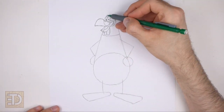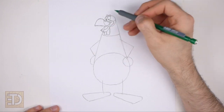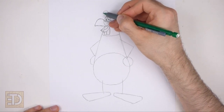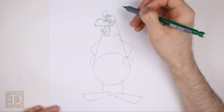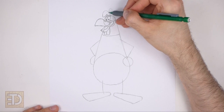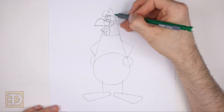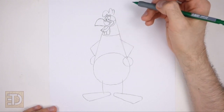On top of the head draw a short curved shape for the first part of the crest or comb. This shape should curve downward so that the tip is very close to the beak. Sketch lightly at first and only darken the lines when you get the shape right. To the right draw a short curved line similar to an upside-down letter U for the middle part of the comb. To the right of that draw a shorter curved line for the last part of the comb.